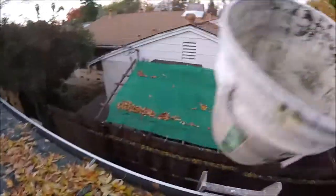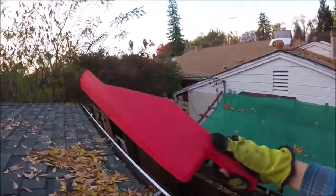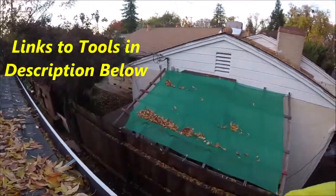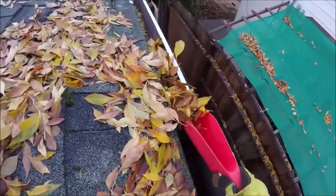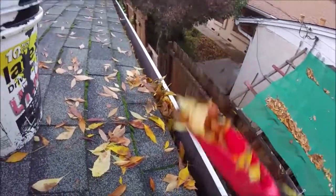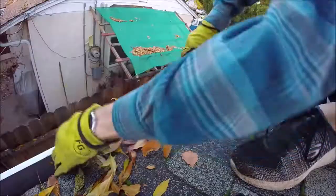Grab yourself a five-gallon bucket to put the leaves in — that'll help keep the mess down. Now this is the best four-dollar tool I have ever bought: this is the gutter scoop. I'll go ahead and put some links into the description for it. It fits right into the gutter and you can get all those leaves out — it fits right into this channel.